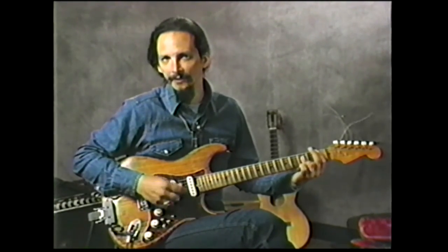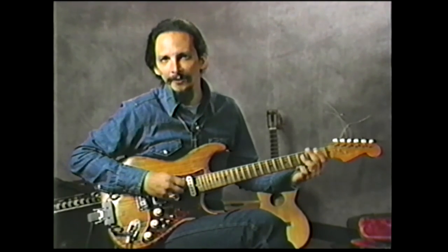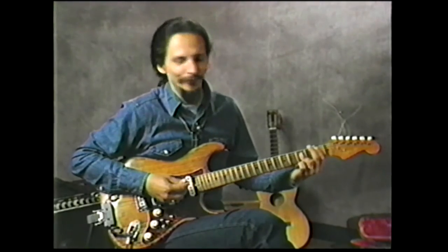Right now I'm using my live gear, and it's not quite the same sound I had, but I'll play the lick for you. Here it goes. It's got a lot of hammer-ons and pull-offs on it. I'll play it slow.